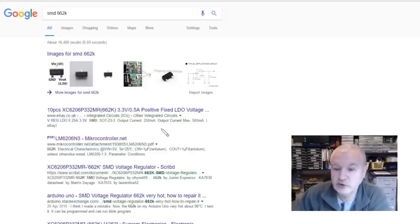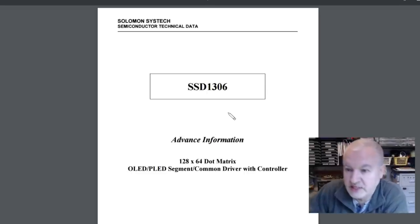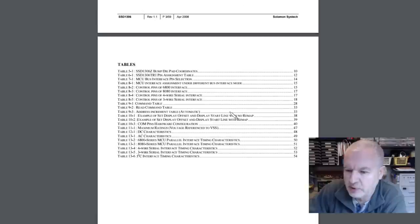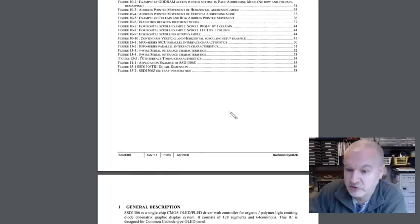A simple Google search would indicate that is a 3.3 volt regulator — the 662K — with VIN at 5 volts or more and VOUT at 3.3 volts. Now, does the SSD1306 have 5 volt tolerant inputs for SCL and SDA? I have to try and find that in the datasheet.